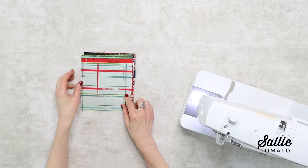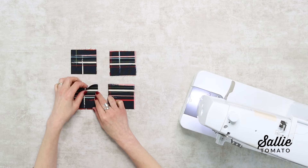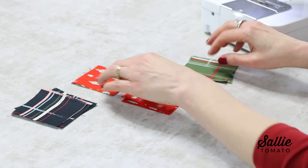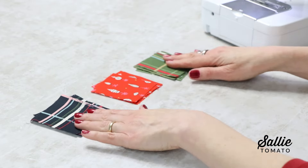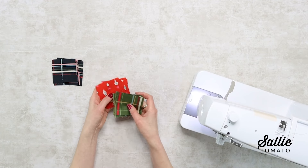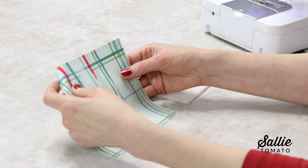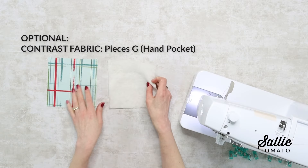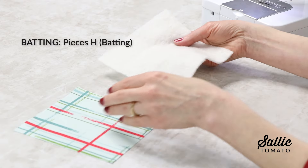With the remaining squares — and this is where the scrappier the better, because you can really have some fun with your designs — you'll cut these remaining squares into smaller squares. If you'd like, you can label each color of these smaller squares as C, D, and E if you want to keep a little more organized. I've also gone ahead and selected a contrast fabric for the optional hand pockets, so you don't have to have this extra contrast fabric unless you'd like the hot pads. And then you'll also need squares of batting.